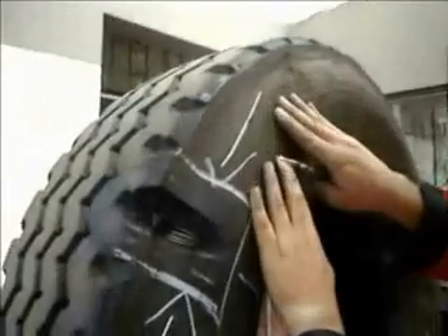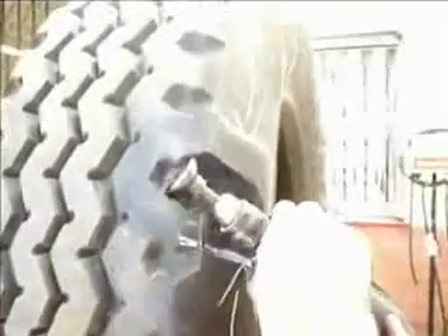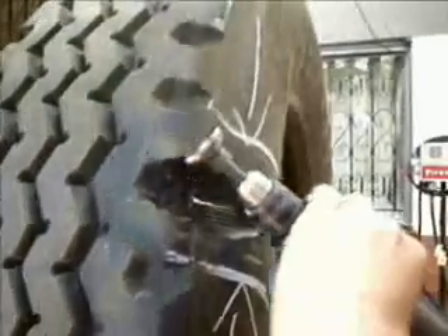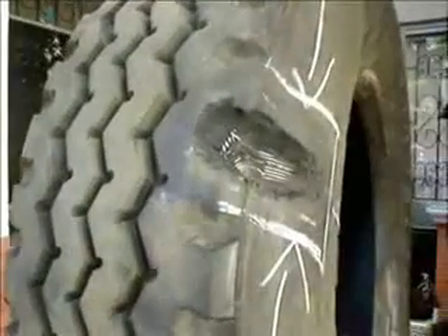Whether the tyre is buffed for retreading or not, the procedures for repairing remain the same. The tyre or casing to be repaired should be dried and inspected. Remove all loose rubber from around the injury in order to make the damage more accessible for preparation. Observing safety aspects, remove all loose, damaged or rusty cords around the steel cord area with side cutters.